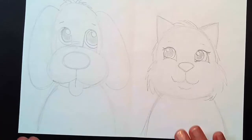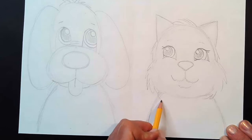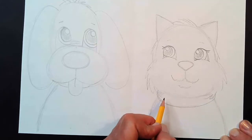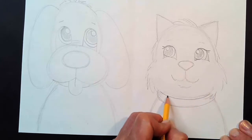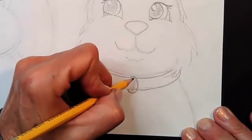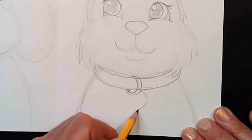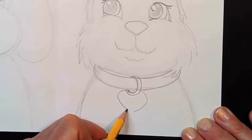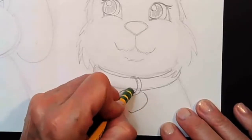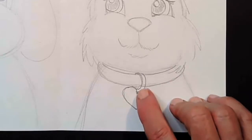Now we can add a little detail. If you'd like to, you could add a collar. Go right underneath the cat's chin and make a round curve, then another round curve just above it for the collar. Make a little curve line that loops around, and then add a cute little tag — for the cat I'll make a heart. Erase the back of the little loop to make a little hole so the loop goes right through the hole of the heart.